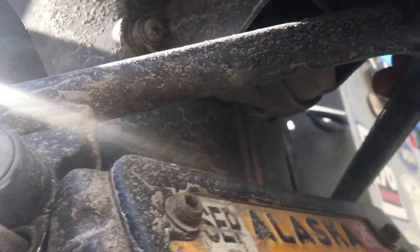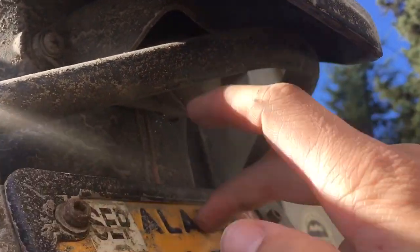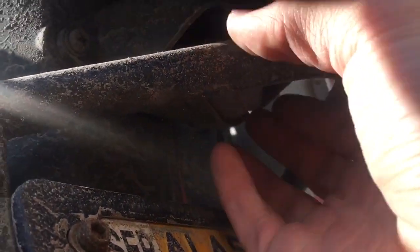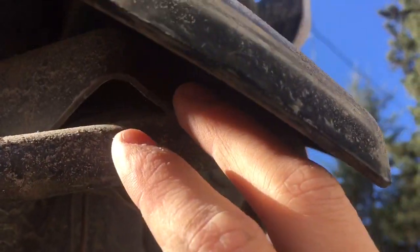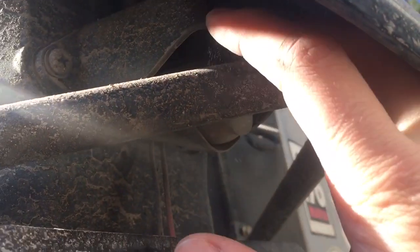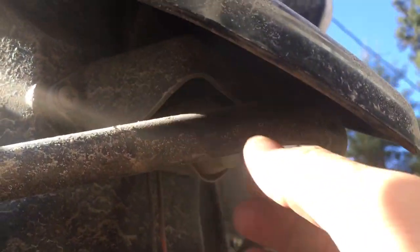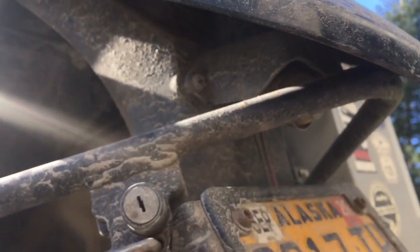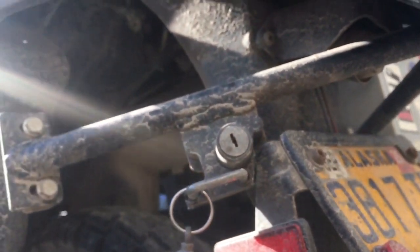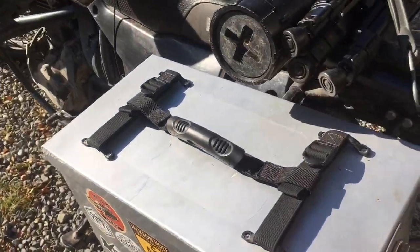You also move the helmet lock from its stock position down to the back. I did have a problem because this V-bar interfered with the little shroud that goes over the license plate light — you can't quite see it — so I had to cut that shroud out a bit on both sides to prevent rubbing. Other than that, installation went fairly smooth.